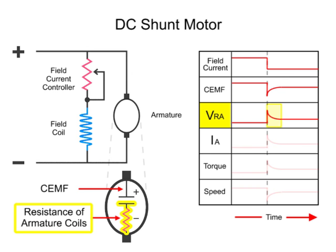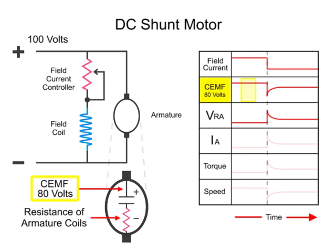Because the total applied voltage is across the armature, any change in the drop across one part of the armature — either the CEMF or the voltage drop across the resistance of the armature coils, VRA — will be made up by an increase in the drop across the other component. Thus, if there is 100 volts applied and the CEMF is 80 volts, the drop across the resistance of the armature coils will be 20 volts. When the field current is reduced, the CEMF drops to 50 volts, and VRA increases to 50 volts.